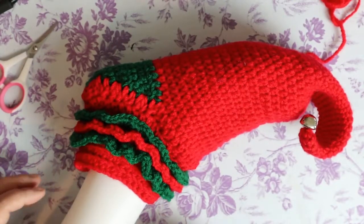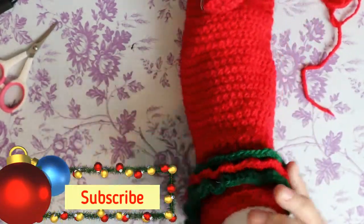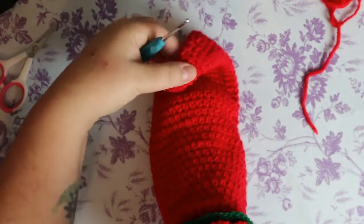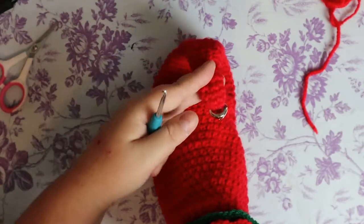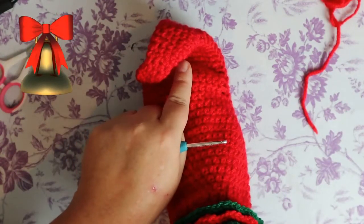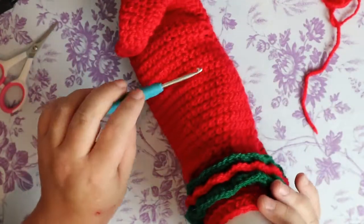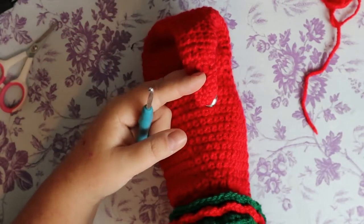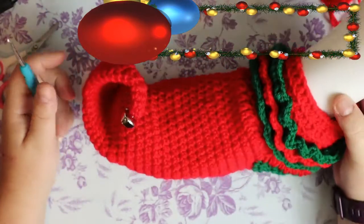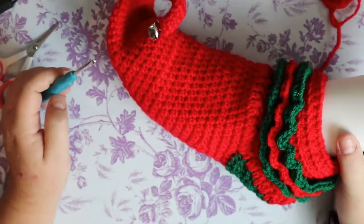Hi guys, welcome back to my channel. Today we're going to be making this elf slipper. This is the front of the toe — there's a reason I made a curve like this instead of how it would normally be. First of all, I didn't want to feel it with my toe. And secondly, if I built it normally, it would constantly look like it was over the big toe and not over the foot. That's why I chose to build the slipper like this. I absolutely love this slipper.